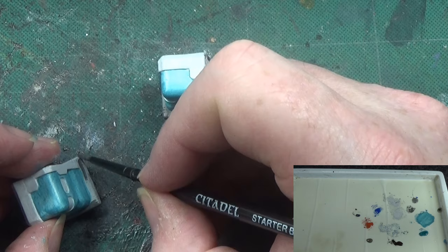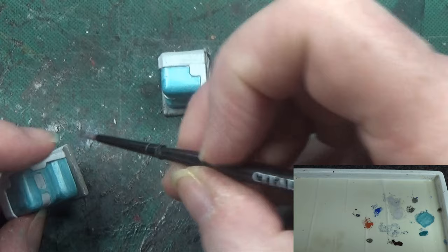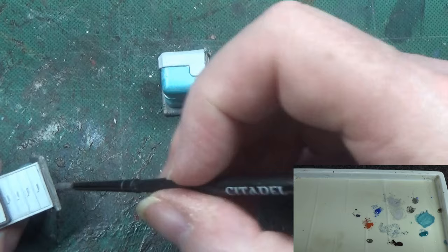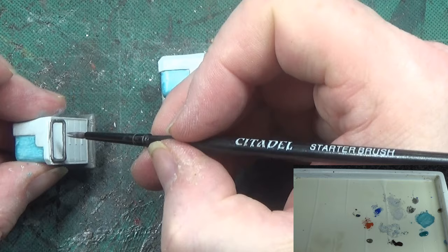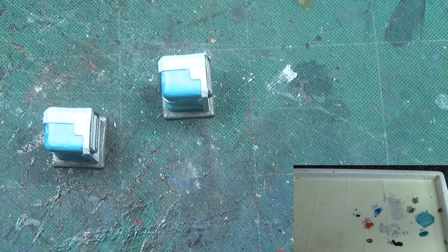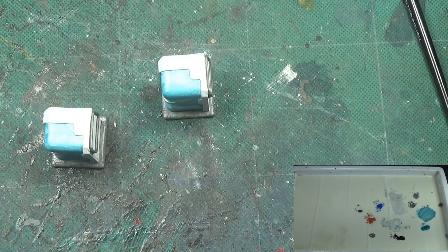I'm not trying to make it blend in with the actual board tiles, because we couldn't even if we wanted to — it would be very hard work because the tiles are very multicoloured. And you put these in different areas, so you can paint it up to match one part of the room, and then when you do a different scenario it goes completely wrong. That's why I'm not trying to do anything like that.